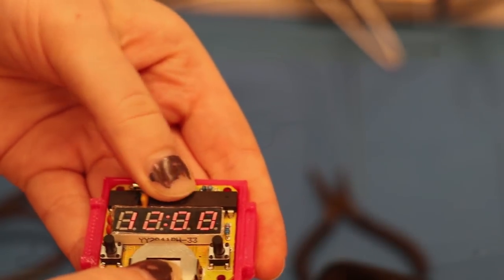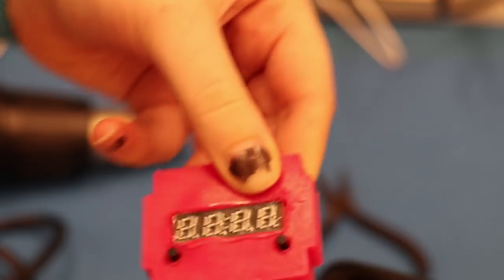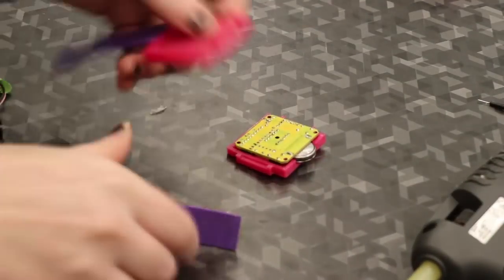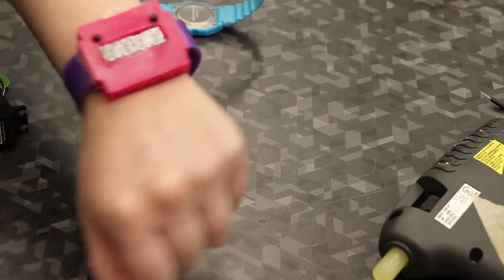The back piece fit in really nicely, but the front holes for the clock face and the two buttons weren't quite big enough. So instead of reprinting the entire thing, I just melted it open - because why would you waste filament when you can just melt your pieces until they fit? Then I assembled it all together with hot glue.